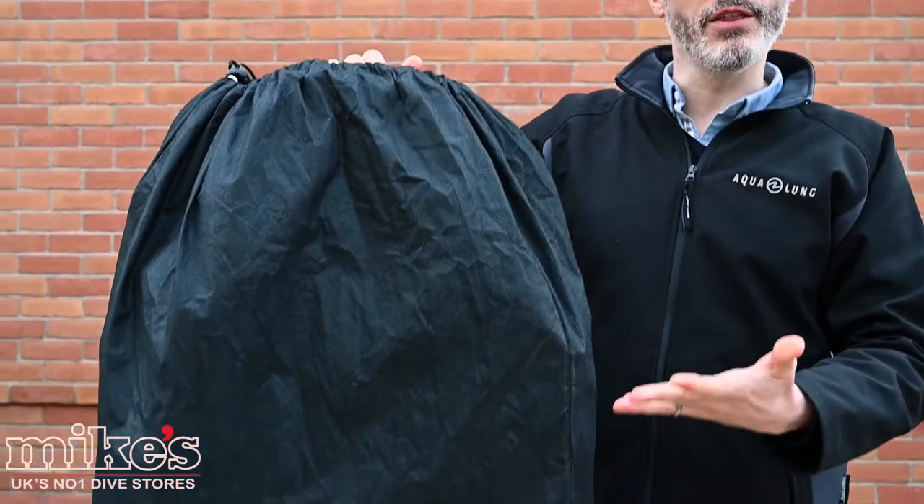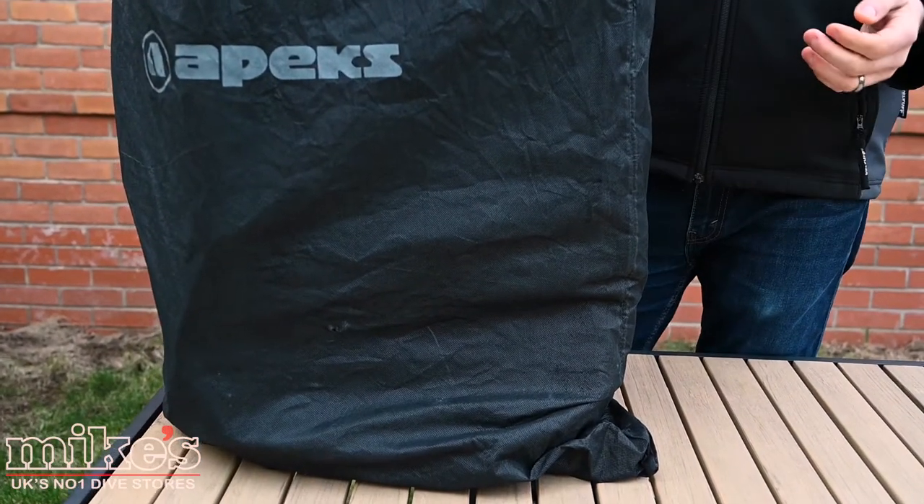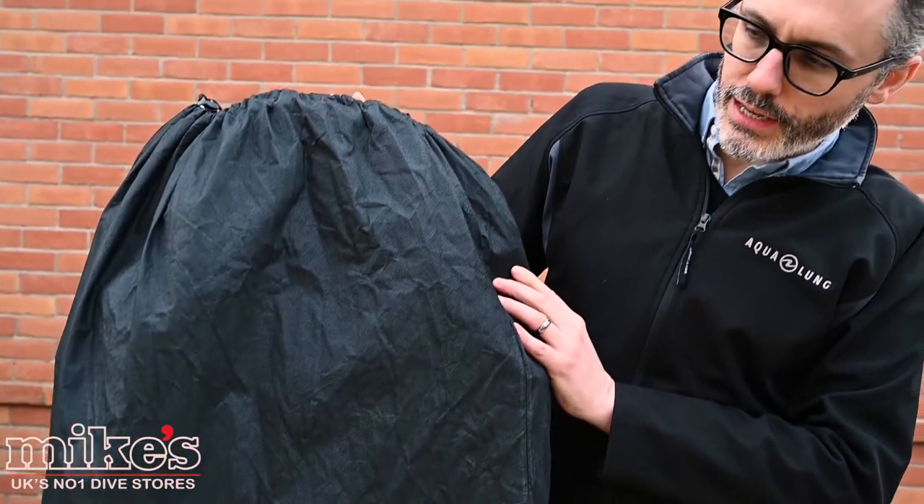All the Apex luggage comes in these fabric bags, a little bit like the BCDs, so no single use plastic here, in keeping with Apex's sustainability. The other nice thing about these bags is that you can even use it as a protective covering for the bag itself when you're at the airport.